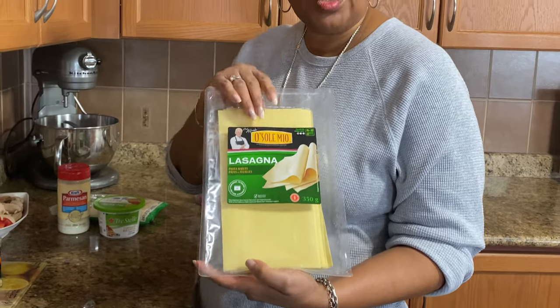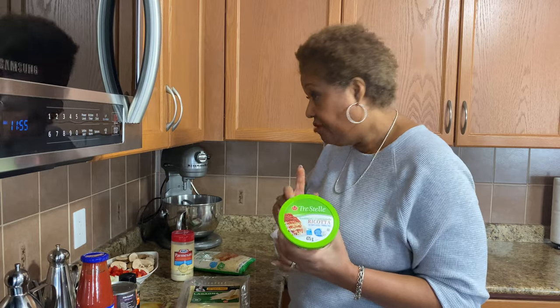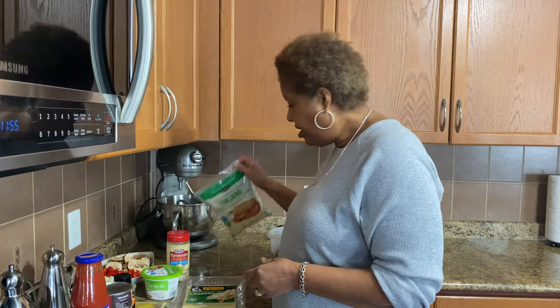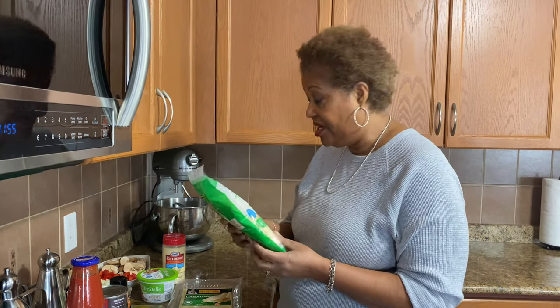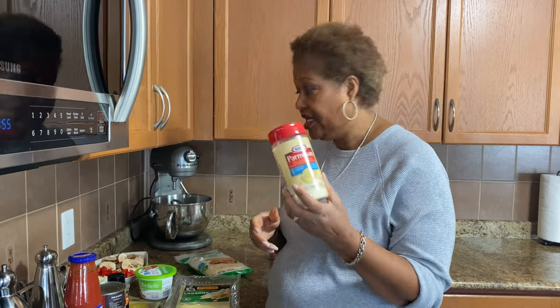I have fresh lasagna noodles and I have some ricotta cheese. Love ricotta in my lasagna. And I have a blend of Italian cheeses, including mozzarella and parmesan. And then I have some just grated parmesan as well.